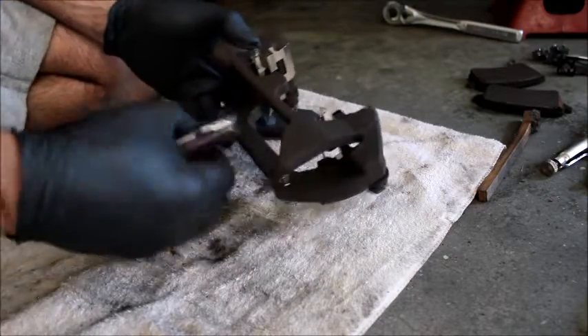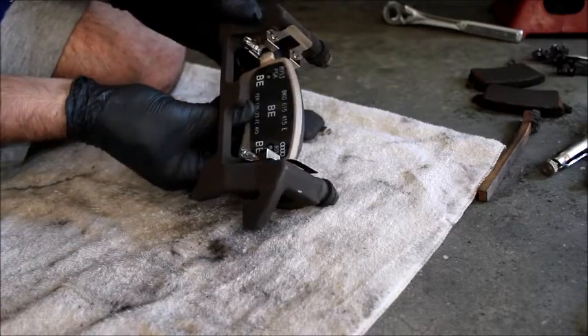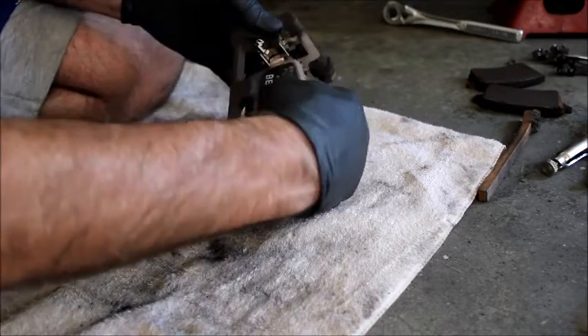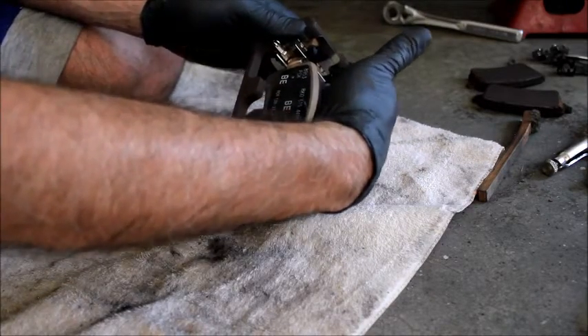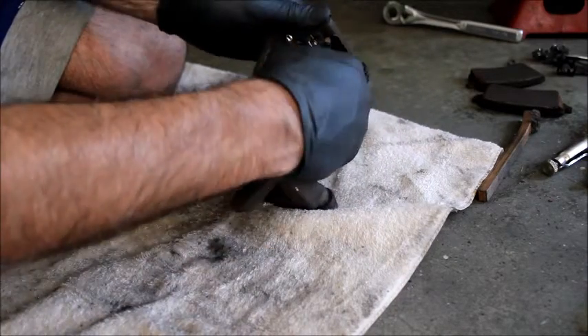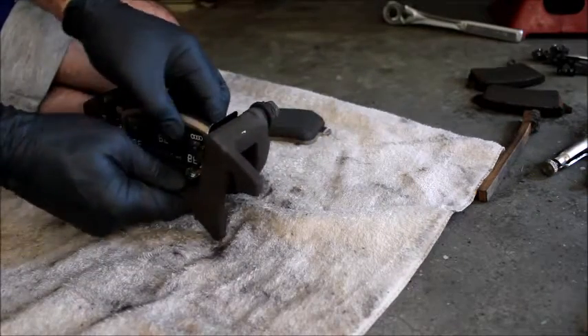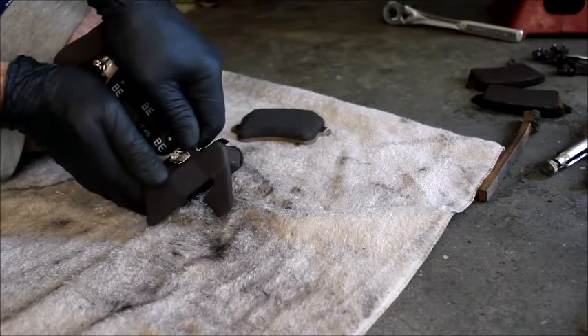Now that you have the clips in, insert your pads from underneath — from the inside — and very gently line them up. Hold top and bottom, because what I did the first time is I pushed on the bottom and it jumped in and bent my clip. So you want to do it gently until it just touches the clip.